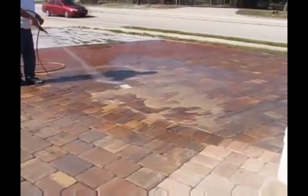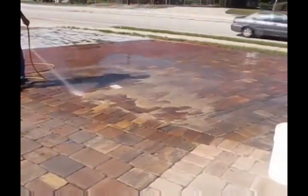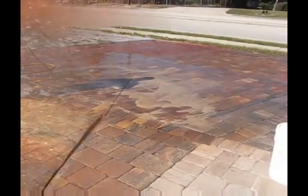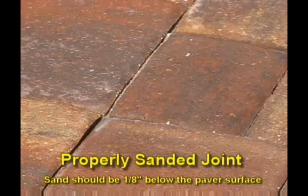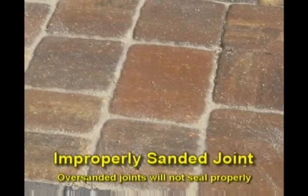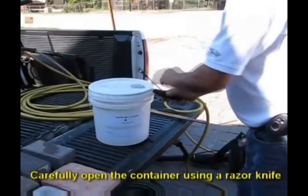Sand should be one eighth of an inch below the paver surface. Notice the appearance of a properly sanded joint. Here we see an improperly sanded joint — over-sanded joints will not seal properly.